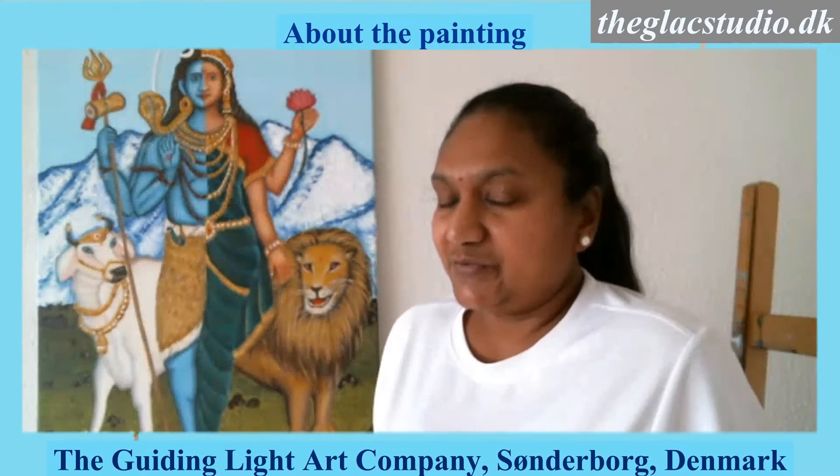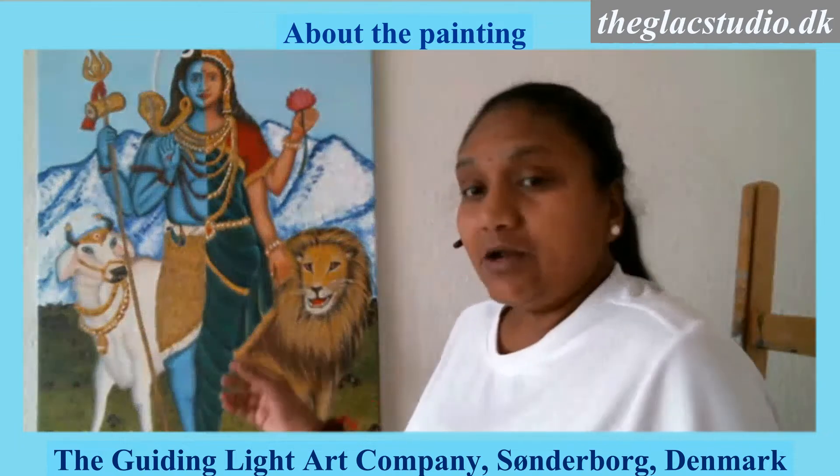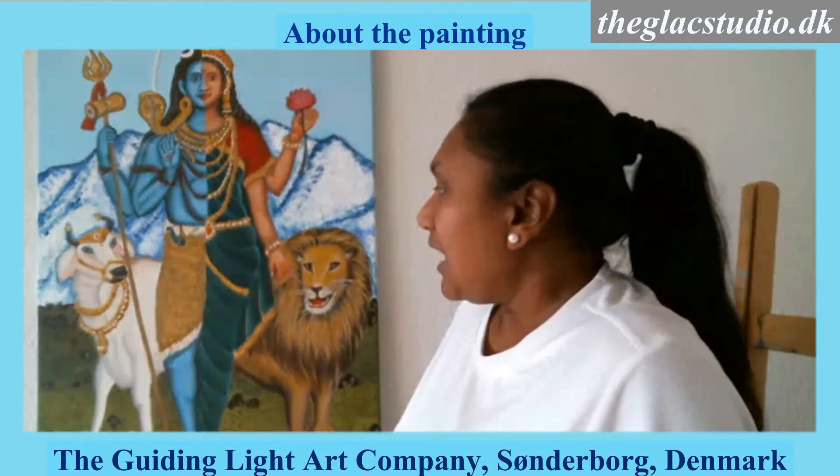This is a 30-hour journey that you are going to travel with me to make a painting like this. A few things about this painting first. This is an oil on canvas painting that you will be working on, and it is going to be a 60 to 80 centimeter canvas. You could buy a canvas board or a canvas mounted on a wooden frame, just like I have done, and journey along with me on making this painting.